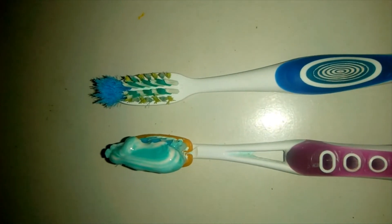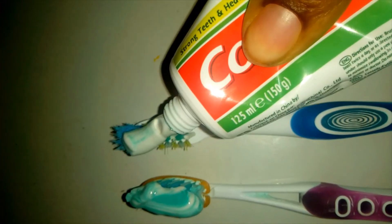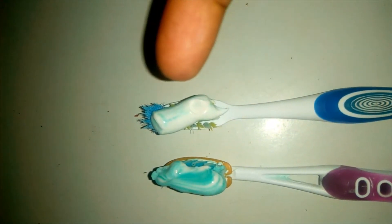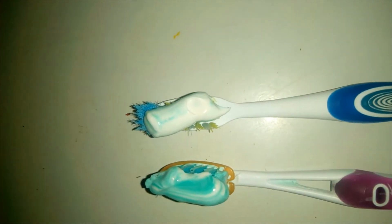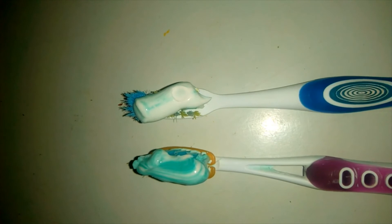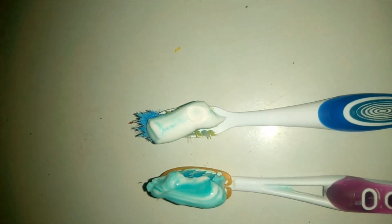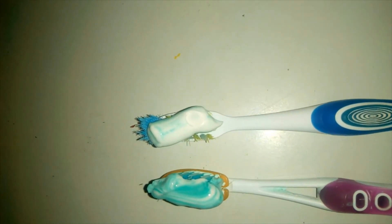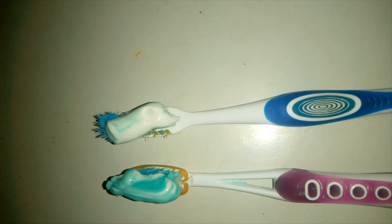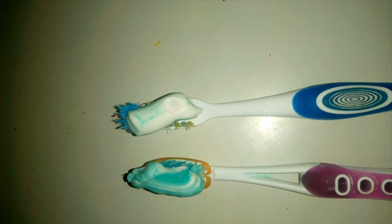This is the original toothpaste and this is the imitation. You can see there's a whole lot of difference. This imitation is white with a little of green, while this original is mint with a little of white in it. So when you use this fake one to brush, it just feels like you're using chalk. But this one has a lot of mint in it and it lasts longer. Just look out for it in case you come across this, so you know you're buying a fake and you won't buy it.